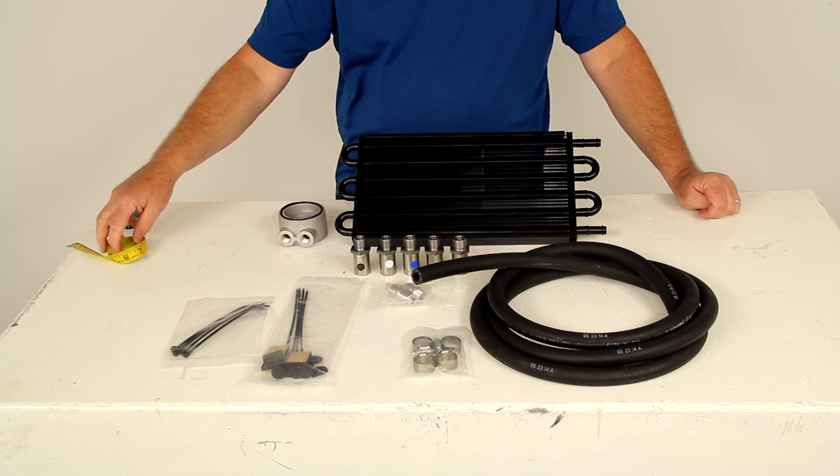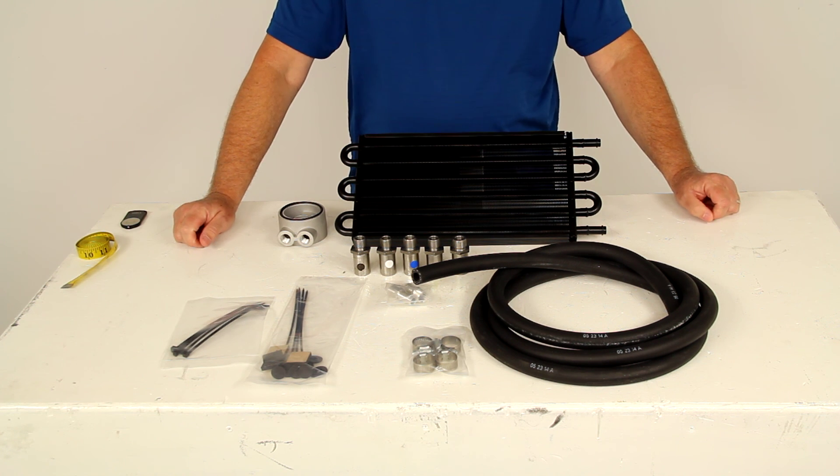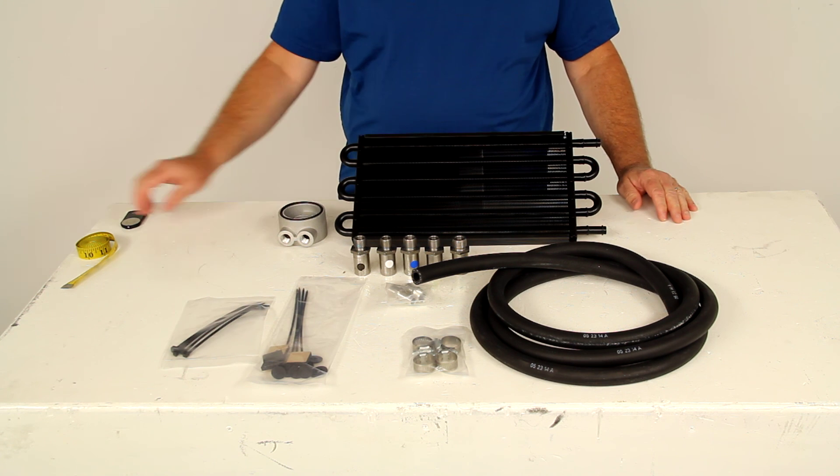That should do it for the review on part number D15502, the Durali tube fin engine oil cooler kit with the sandwich adapter.